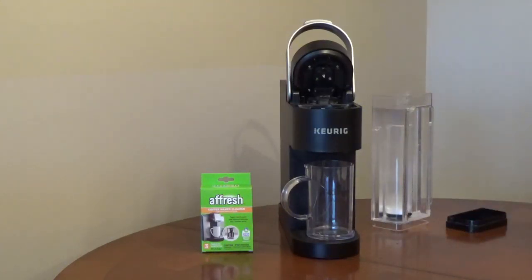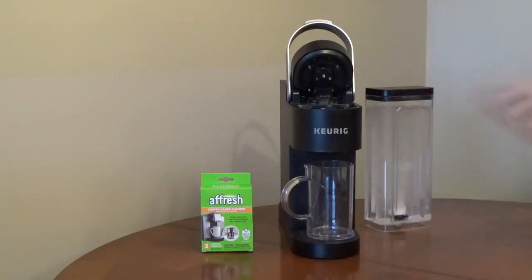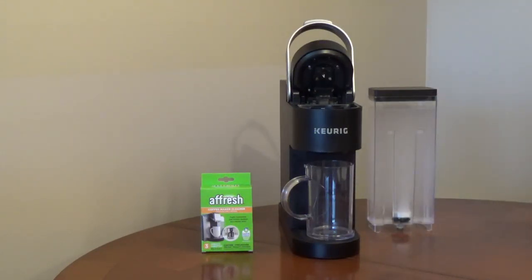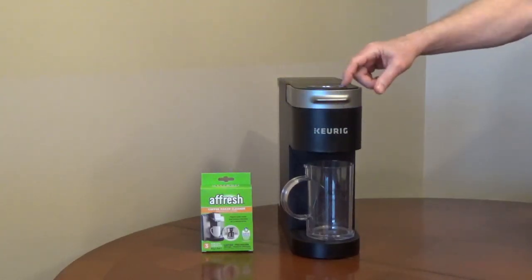To use a fresh coffee maker cleaner tablet in a single serve coffee maker, fill the reservoir with water, drop in one tablet and let it dissolve. Make sure there isn't a K-cup in the unit. Place a large cup on the drip tray and brew with the largest cup size.